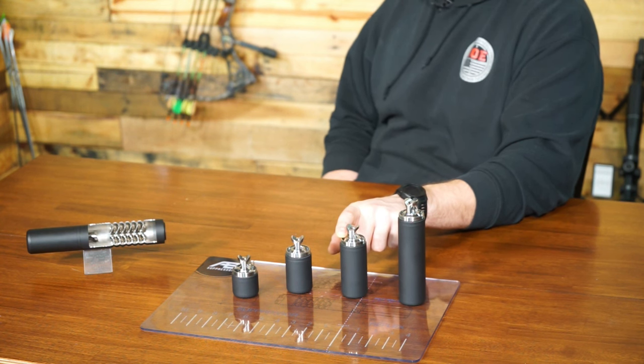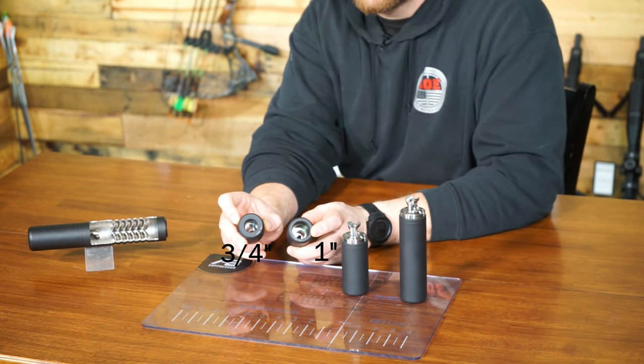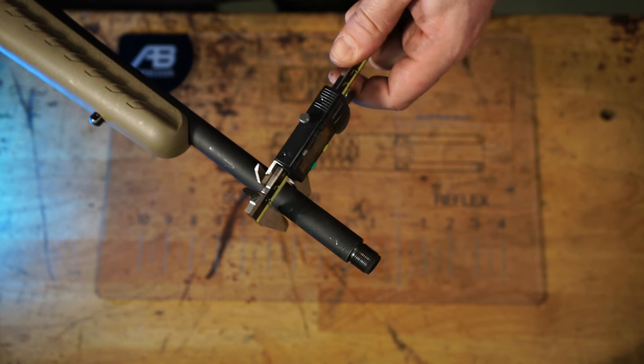If you're unsure what your thread pitch is, check with the barrel's manufacturer. The threads from our reflex to the suppressor itself are proprietary and are not meant for anything but a Raptor. You also need to know the outside diameter of your barrel. We offer reflexes to accommodate three-quarter inch and one inch thick barrels. If you're unsure of the thickness of your barrel, you can check with your manufacturer or use digital calipers.